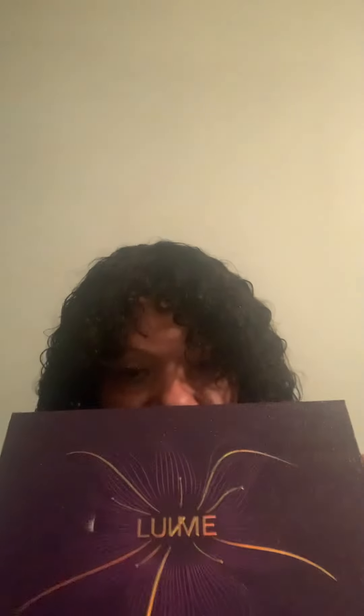Hey everybody, it's me. I am somebody's great-grandma. I tried to buy hair that's age-appropriate, and I got my package today from Love Me Hair. It came by way of UPS. You guys don't know Love Me Hair — they always have a beautiful box.